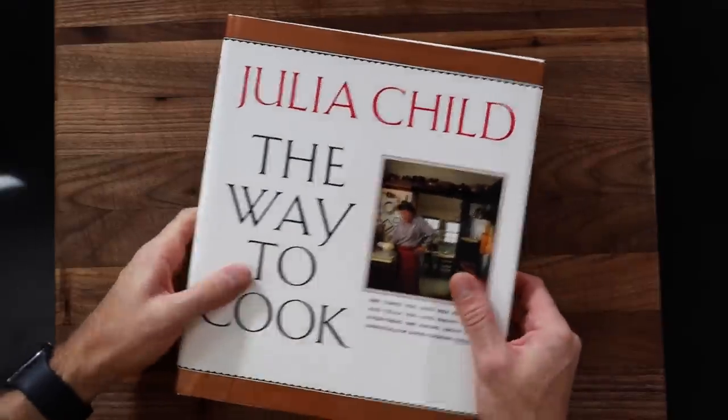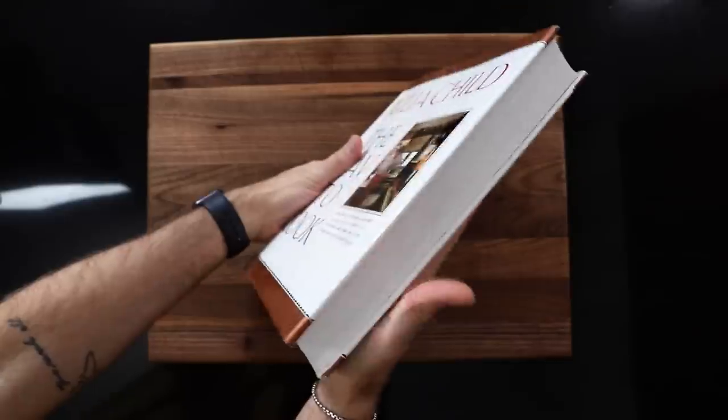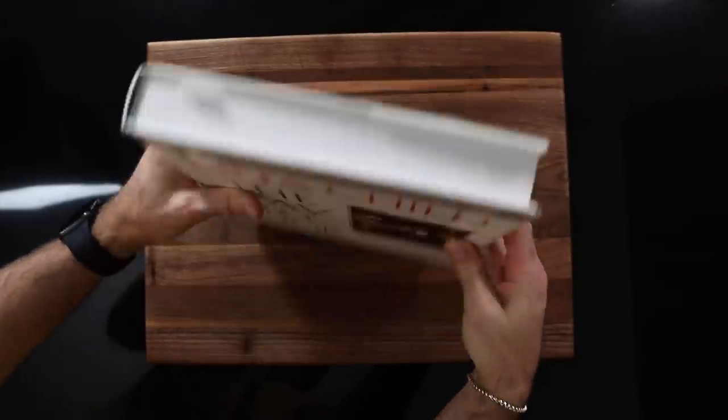We got ourselves a new year which means I got myself a new cookbook. It's Julia Child's The Way to Cook. She described this one as being her magnum opus — like her life's work is in here. Look at this thing, it's a beast. I've been recommended this one from so many of you that I just finally bit the bullet and picked it up. It's like a culmination of her career in cooking.